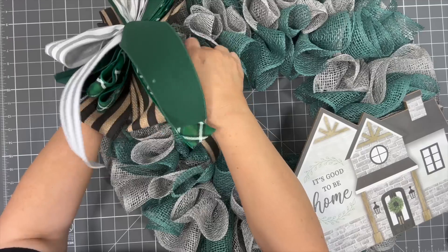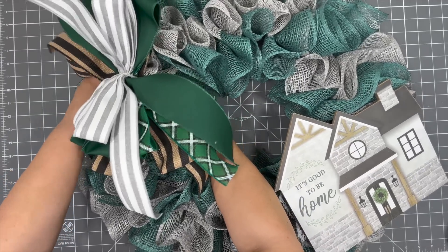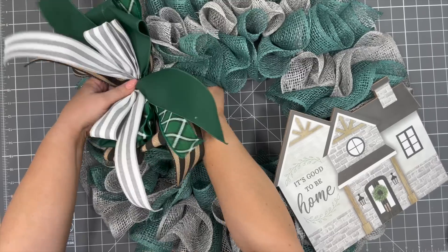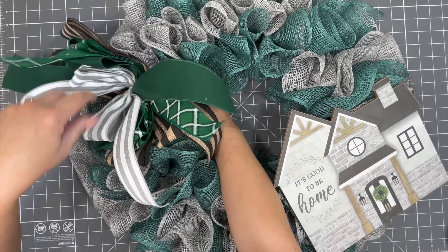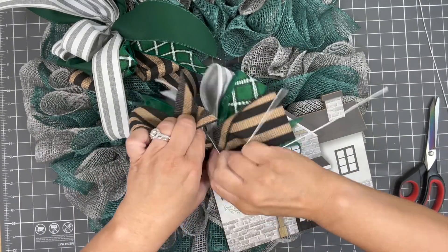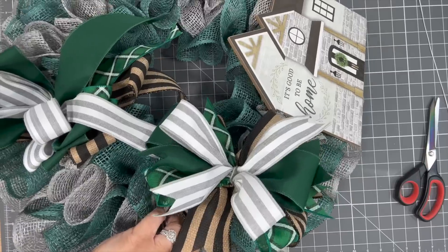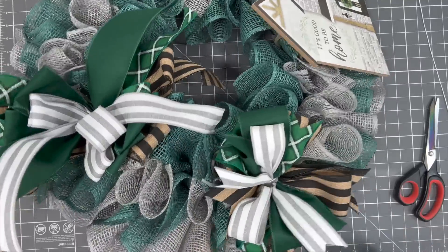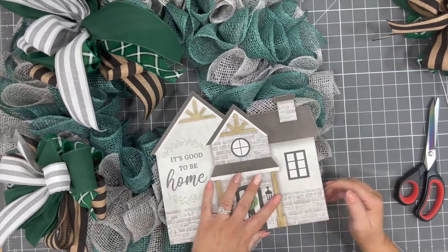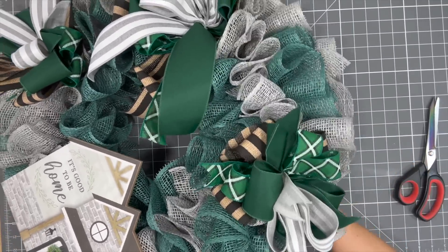Since we have our sign at about the five o'clock mark, we're going to put our biggest bow at the eleven o'clock. You can do whatever you want — if you want your sign in the middle or up top, have at it. I'm going to start fluffing out this bow. Now we're going to add our two little bundles before we fluff out that big bow. We're going to put one around the seven o'clock mark and the second one around the two o'clock mark. Run them down through your wreath, twist them on the back, and attach them that way.